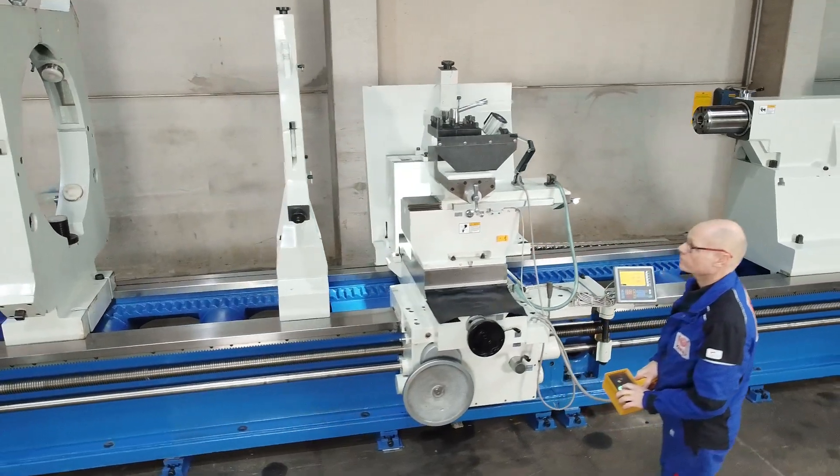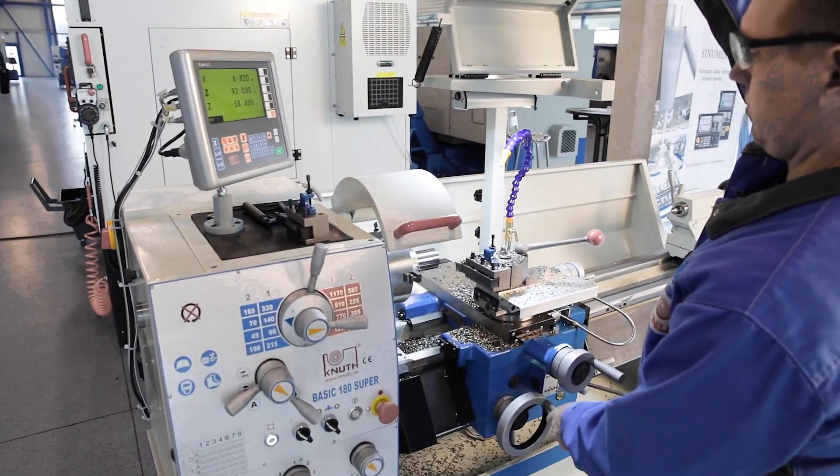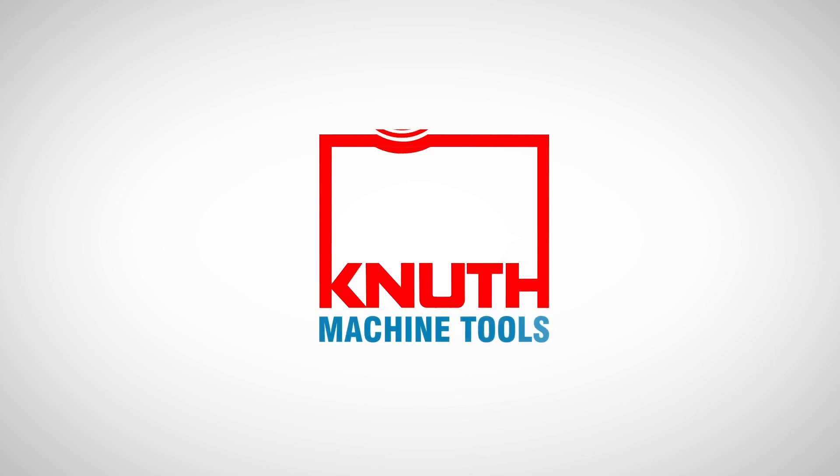Here at Knut Machine Tools, we offer a wide variety of lathes that are ideal for series or one-off production. Contact your nearest Knut representative today to find out the best solution for your business.